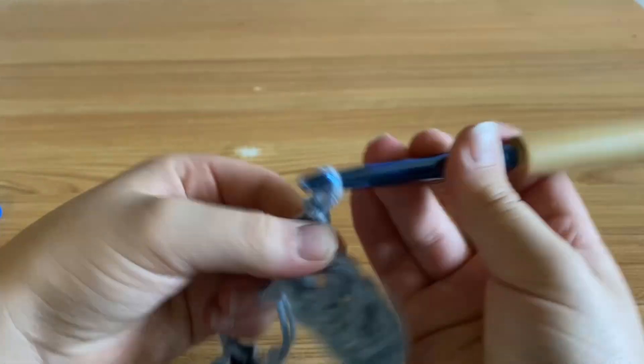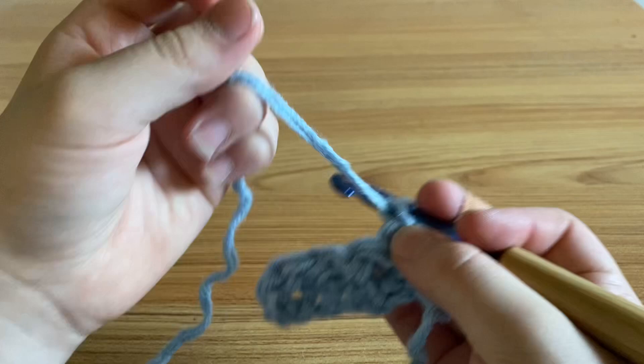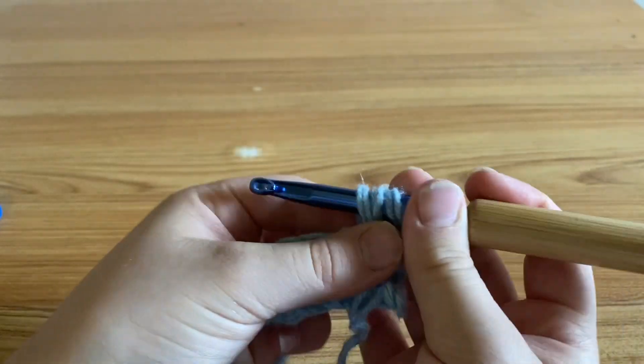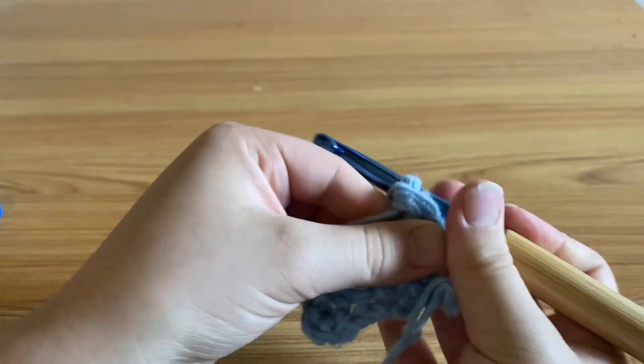You're going to chain one, turn your work, and start in that first stitch. You're going to yarn over, put it into that first stitch, yarn over, pull through one, yarn over, pull through two, then yarn over, pull through two again.